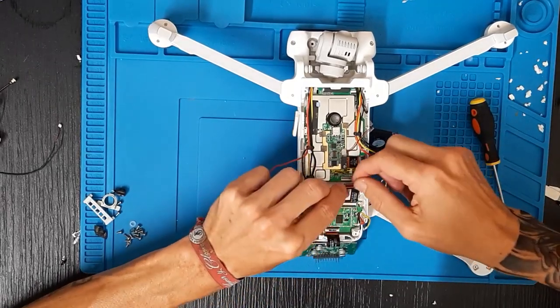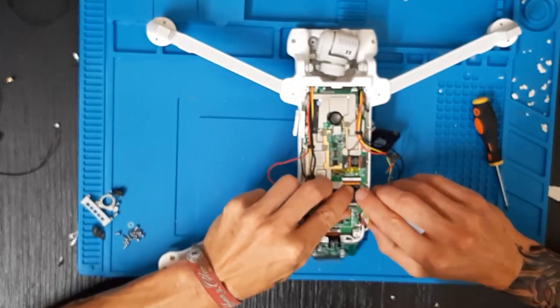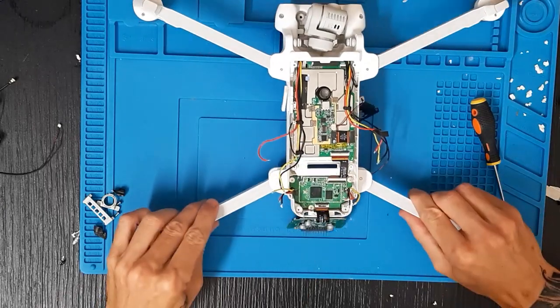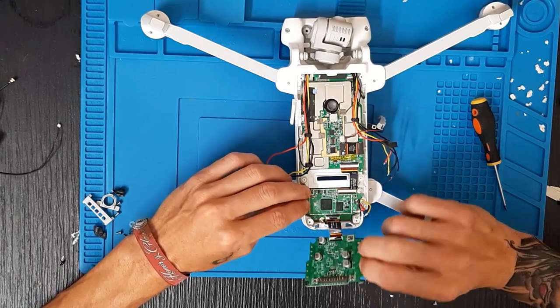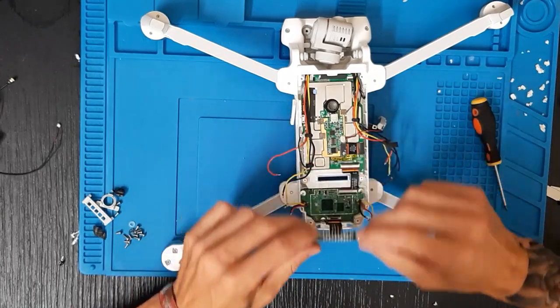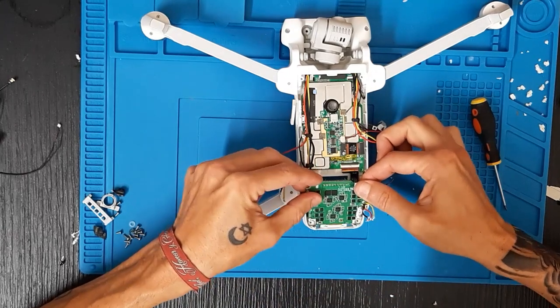Ahora podemos colocar este flex en su sitio y bajar el clip hacia abajo. Una vez puesta esta placa ya podemos subir la de los variadores hacia arriba. Comprobamos siempre los clips de los flex; esta es con un giro, como veis, no va apretado sino simplemente girado.